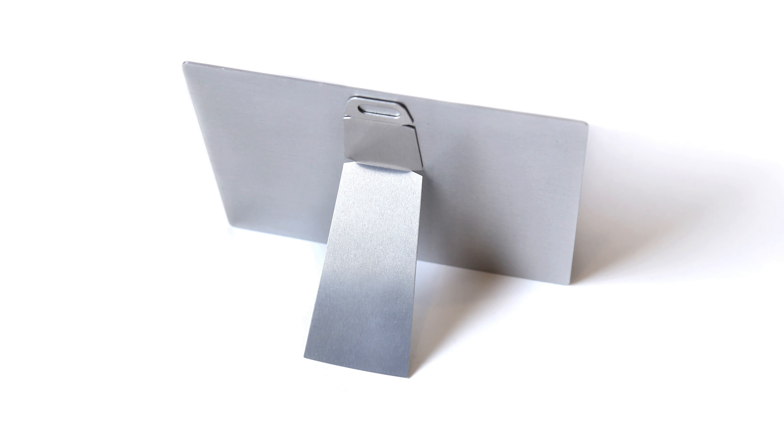Our top-of-the-line printing process ensures your image will have those sharp, crisp contours and seamless gradations that you expect from a professional printer. Display your metal print with a black shadow mount, an aluminum easel, a float mount hanger, or with modern steel standoffs.